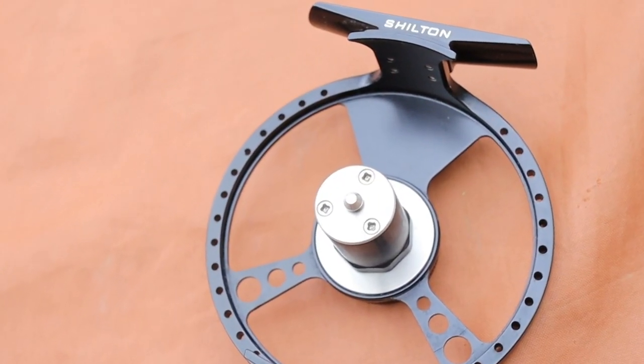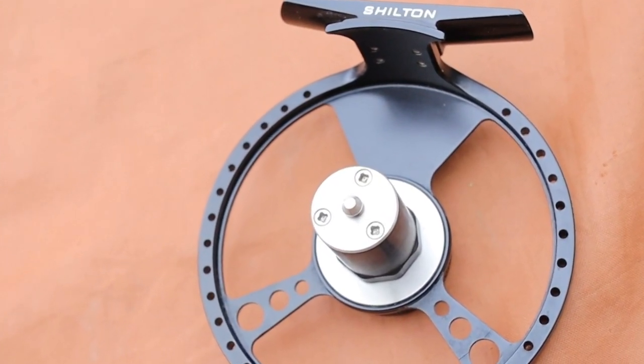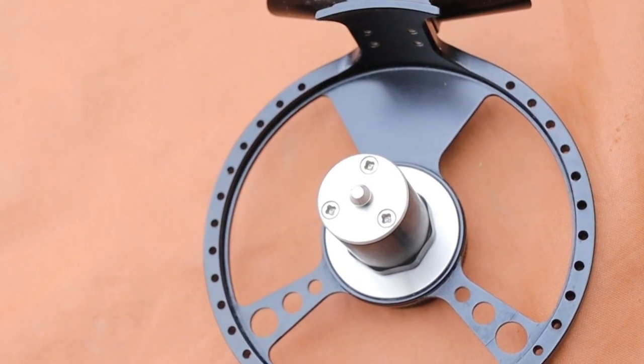The bearing that the entire reel functions around is incredibly smooth — almost centrepin smooth — and it's all held in a waterproof housing with the drag system. There's nothing to worry about in terms of durability; it's not held in there like some cheaper reels — it's actually housed in the waterproof drag housing. Shilton have looked at this and thought: good design means putting the vulnerable bit in the waterproof area so it lasts longer and gives people better service over the lifetime of the reel. That's the right way to do it.